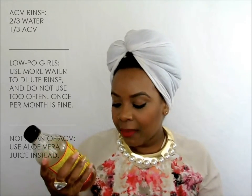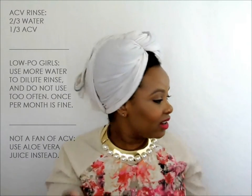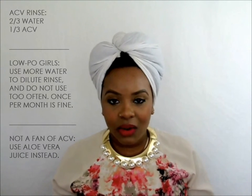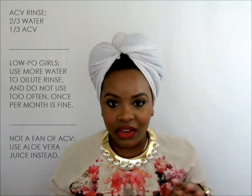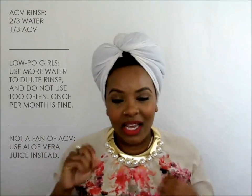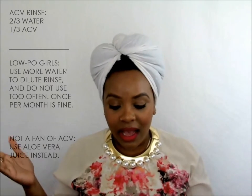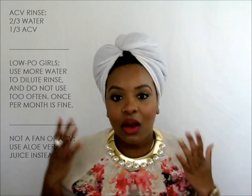Apple cider vinegar — we'll get into pH levels in another video — but apple cider vinegar has a pH level of like three. That pH level is very, very low. Water has a pH level of seven, so when you mix the vinegar and the water together, it kind of averages out to about four. And of course our hair is supposed to be at like 5.5, but because we have curly hair it can be a little bit higher, and because we use all these different products in our hair it can change the level and make it higher. So we need to get it back down to the normal range, which is like 5.5 — that's the whole point of this rinse.